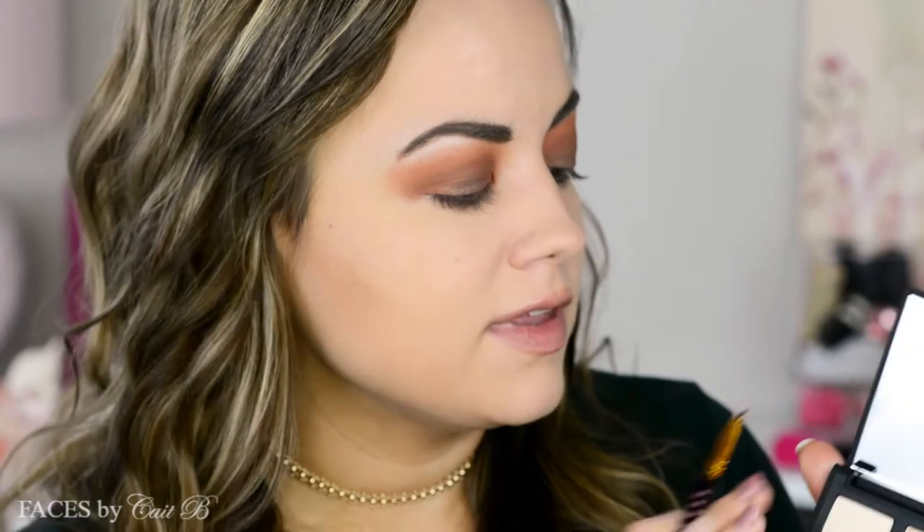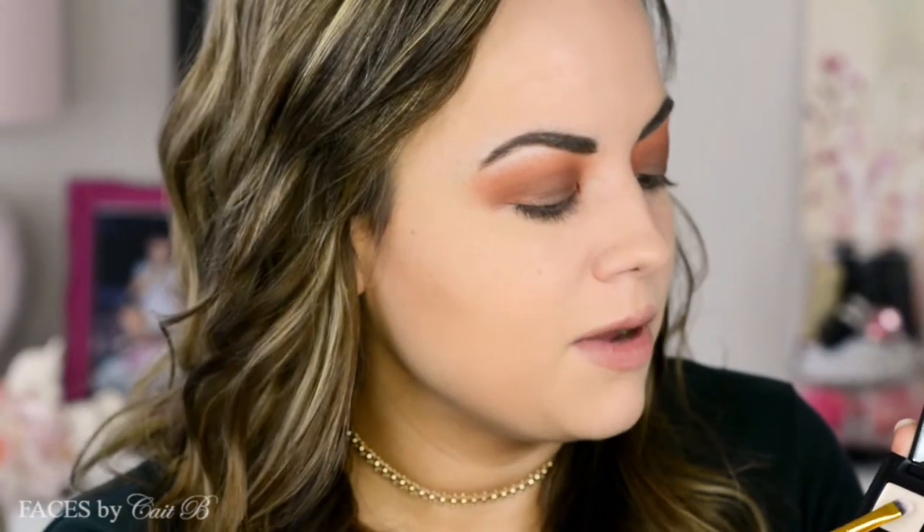I used to do looks where the shades were really pulled in and I found it made my eye look pretty small. Using a lot of the space with the shade really opens up my eyes. I'm going to go to the lower lash line, but first I'm going to pick up the shade Newberry Street and grab my BH Cosmetics brush from their pink dot collection — a little small one — to use it to highlight my brow bone.